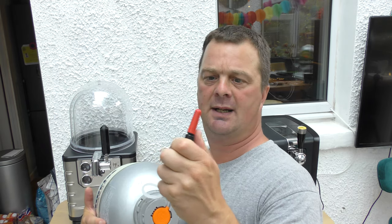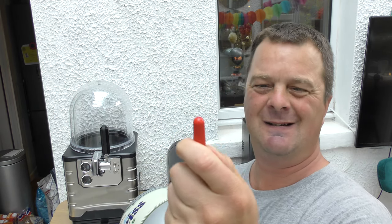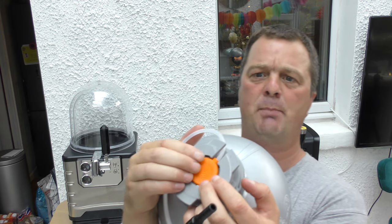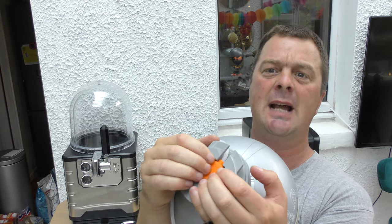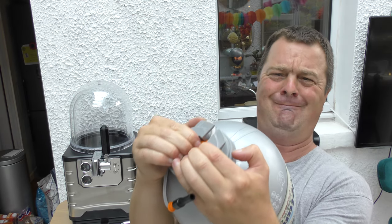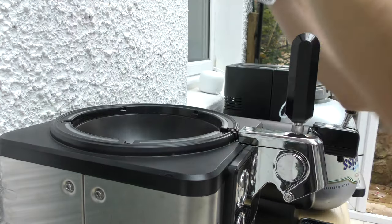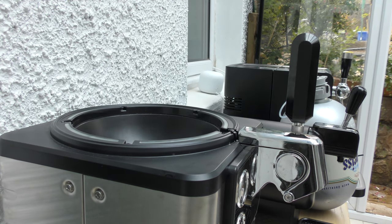I'm going to be honest with you as to what I think about this beer, so let's show you how to load it up first. Take the tap off on the end, get rid of that, and then what you do is push this little orange button in. Be firm with it. You take the dome off first on the Blade system.